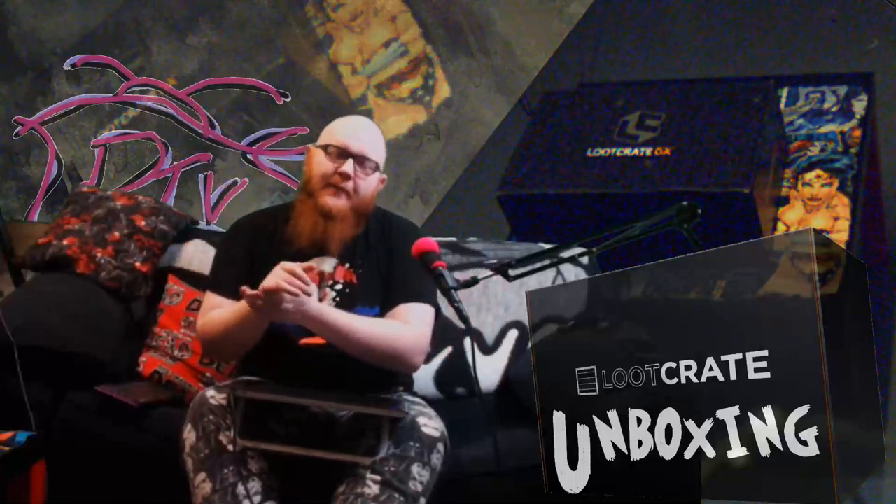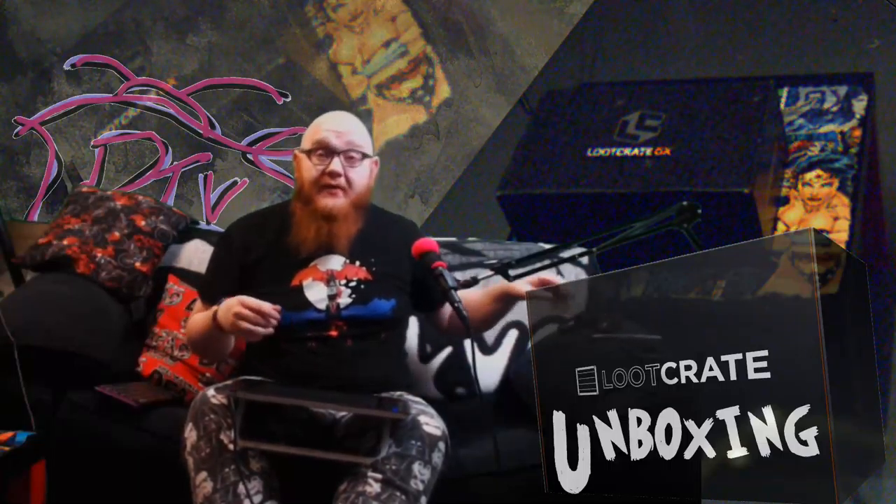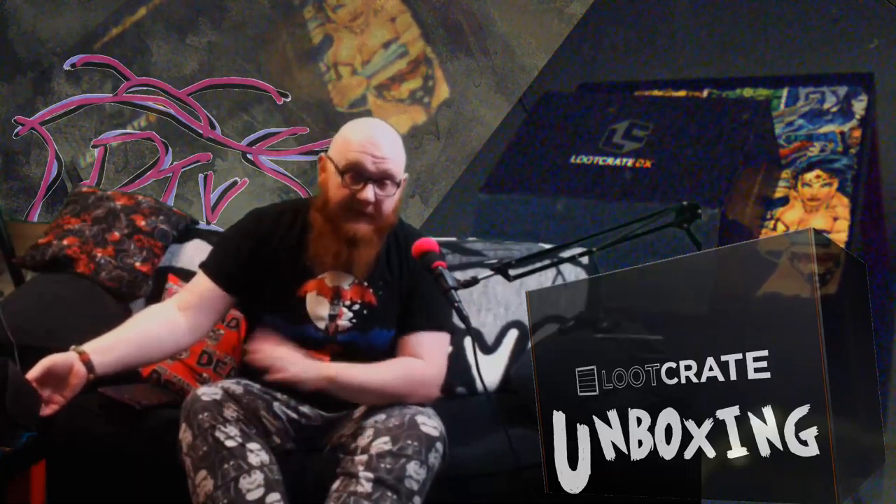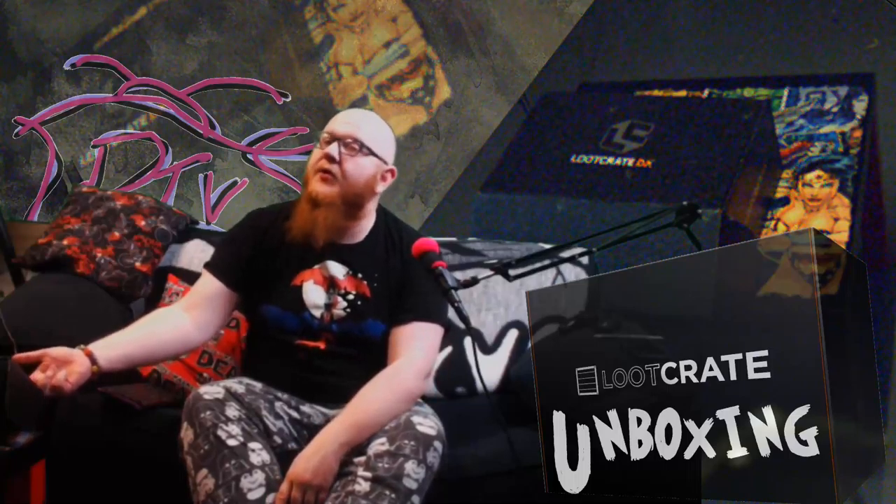Hello there ladies and gentlemen, and welcome to another episode here on Past Teaches of Skin. We're doing something a little bit different again — another Loot Crate unboxing. I keep receiving these, so I will keep making the boxes and doing the unboxing things for you to see. So let's take a look at this month's Loot Crate DX. I've just sliced this open and haven't looked inside it. Let's see what's inside Loot Crate DX for the month of February 2017.